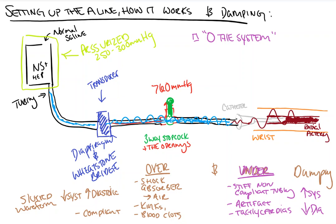So that's all for setting up the line, how the transducer works, and some damping. I hope this is clear and clears things up for everybody. Check in for the next video on arterial lines, where we'll talk about how the waveform changes when we calculate different arterial sites and why. As always, if you have any questions or concerns, please feel free to email us. Subscribe below, follow us on Instagram at countbackwardsfrom10, and stay tuned for the next video.